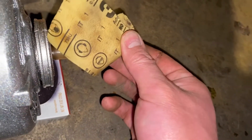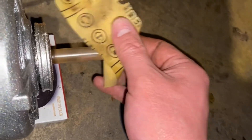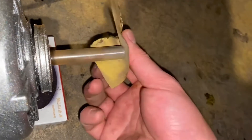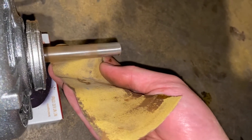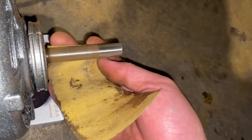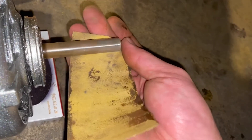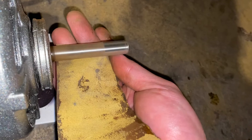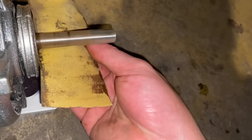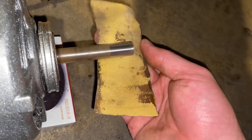If I ever have a problem with it — I don't think I ever will, but if for some reason I do, I'll worry about it at that point. I don't really see a reason why I would ever have a problem with it. These old General Electric fans are pretty damn reliable. I'm actually still kicking myself for not replacing the fan motor in my 6000 DP series Coldspot in the guest bedroom when I did it — it has one of those inside-out motors.